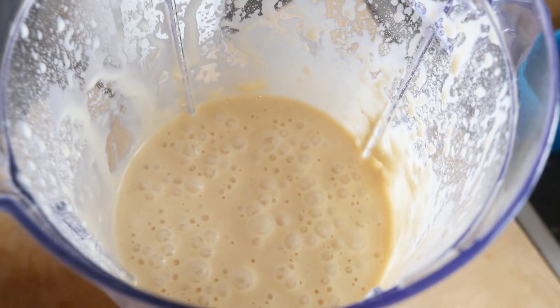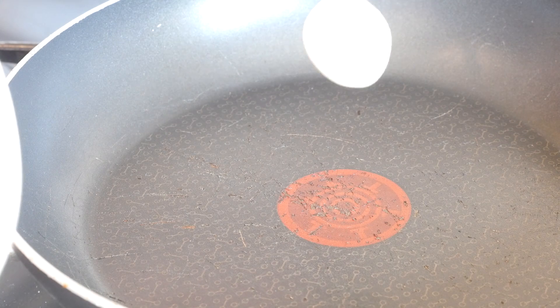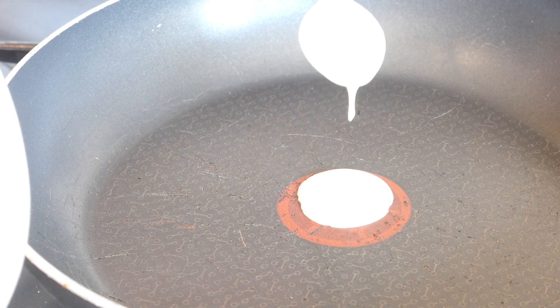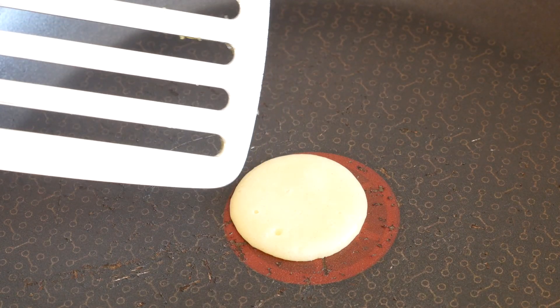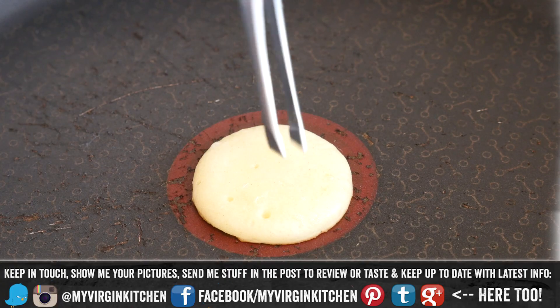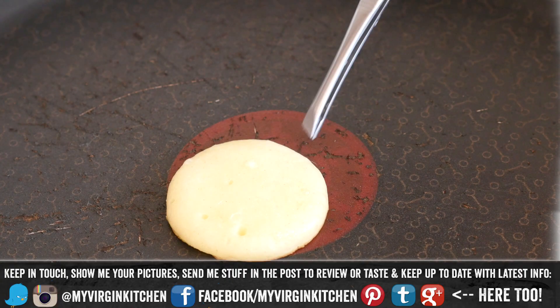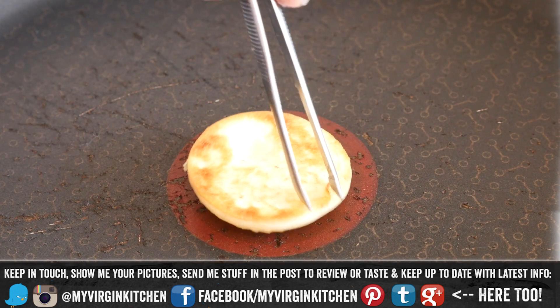Are you excited for pancakes? OK, excited pancake face! My pan is nice and hot. I literally have a teaspoon of the batter and I am just going to do a little circle like this. I have not used any oil in this pan but it is non-stick — if you want to use butter or oil you can. You can see these teeny little bubbles appearing, a few more like that and it is ready to flip. Just like large pancakes, it should have risen.